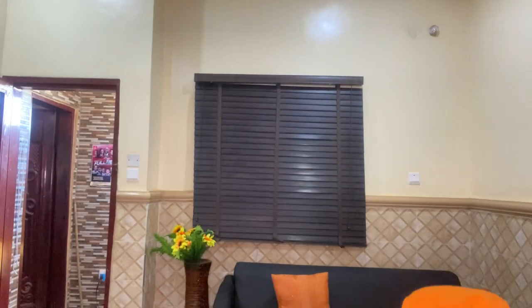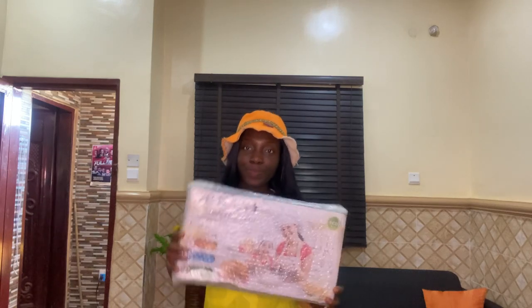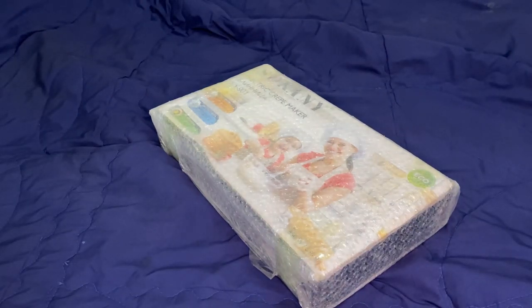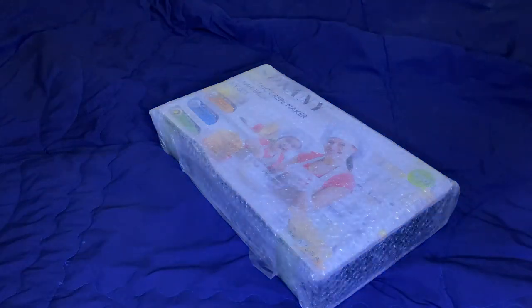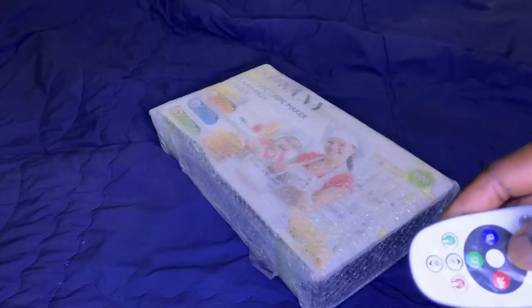Hey guys, welcome to my channel! Vicky here, thanks for stopping by. Today I'm super excited because I just received delivery of my crepe machine. I got this from Jumia online — it was about ten thousand — and I had to pay for shipping and delivery fees too. I'm going to show you guys how I unbox this. I got this crepe machine because I love making pancakes a lot and I do a lot of pastries, so I know it's going to come in really handy.